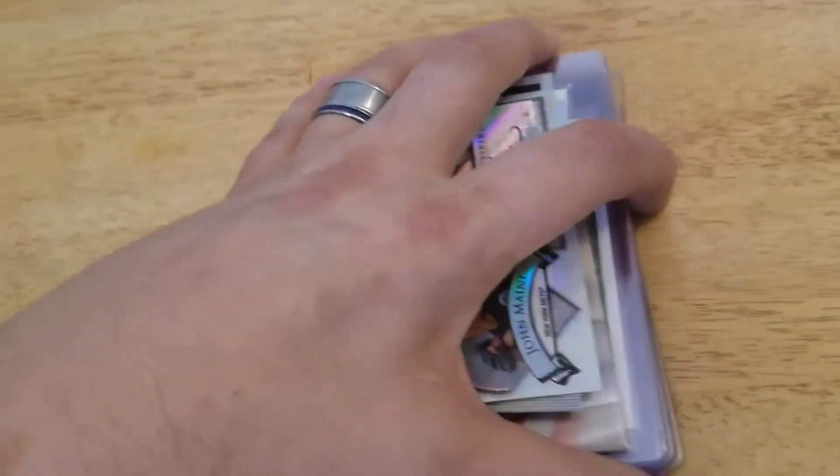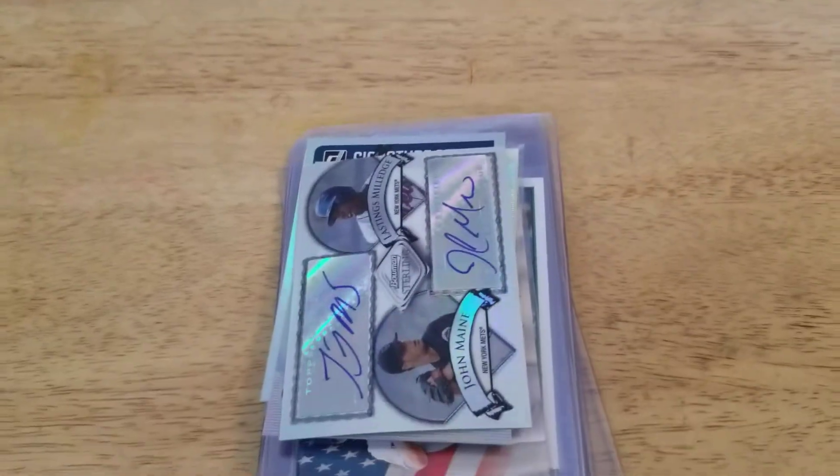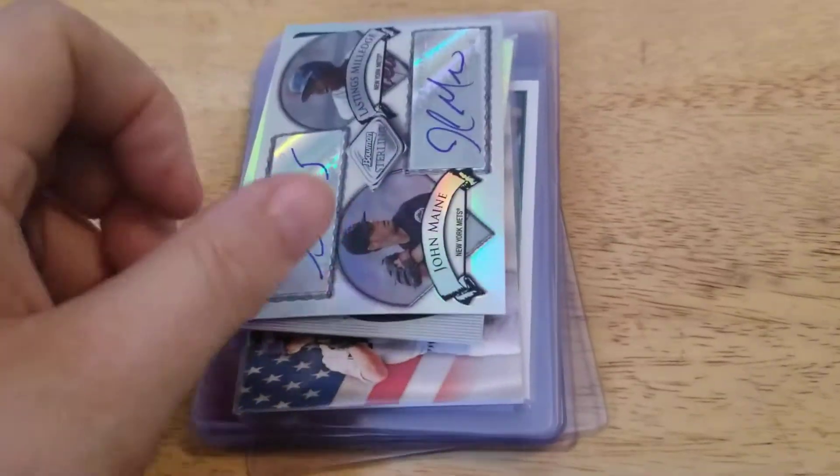Hey guys, JoeRyanFam30 here with a recap video of all those boxes of cards and everything I bought — those hanger boxes and everything. Anyways, this is what I pulled out of them.